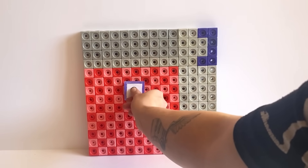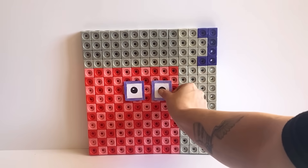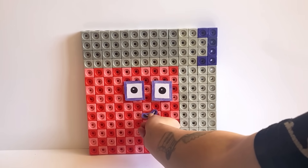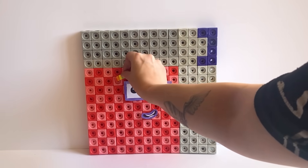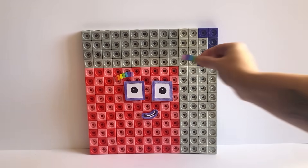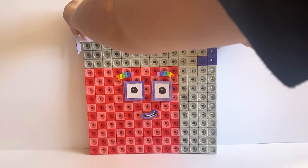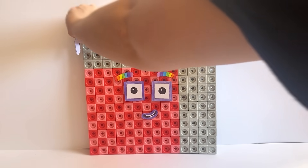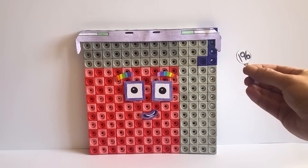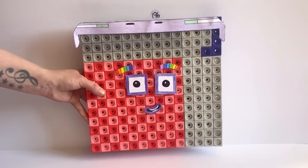For NumberBlock 196's face we have created purple eyes and a mouth to represent the 6 in NumberBlock 196. However, 196's eyes are square because they are a giant square and part of the square club. NumberBlock 196 also has rainbow coloured eyebrows to represent the number 7, because 196 can be made up out of 28 lots of 7. NumberBlock 196 also has a skateboard helmet just like NumberBlock 14, because NumberBlock 196 can also be made up out of 14 lots of 14. We have also made a number link for NumberBlock 196, and here is our finished NumberBlock 196.